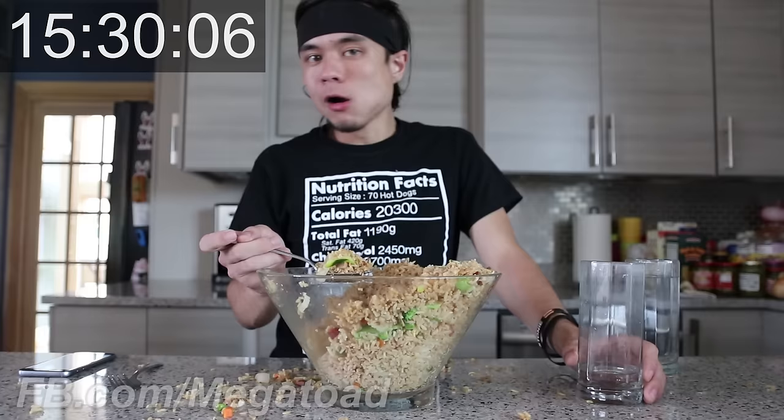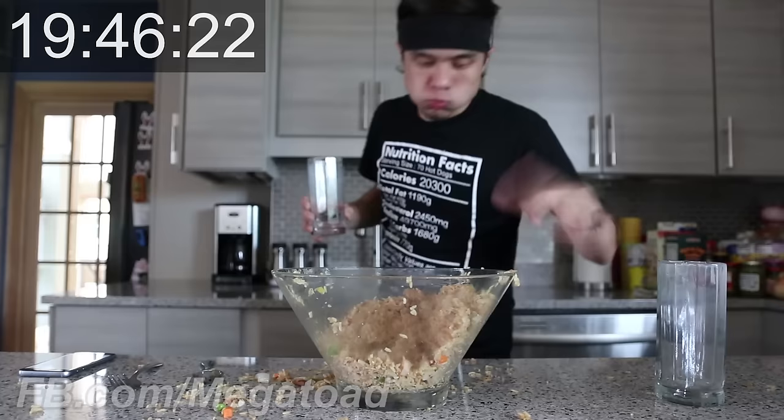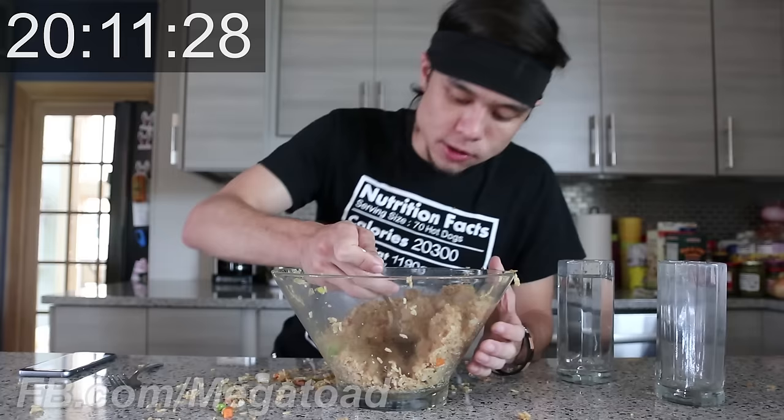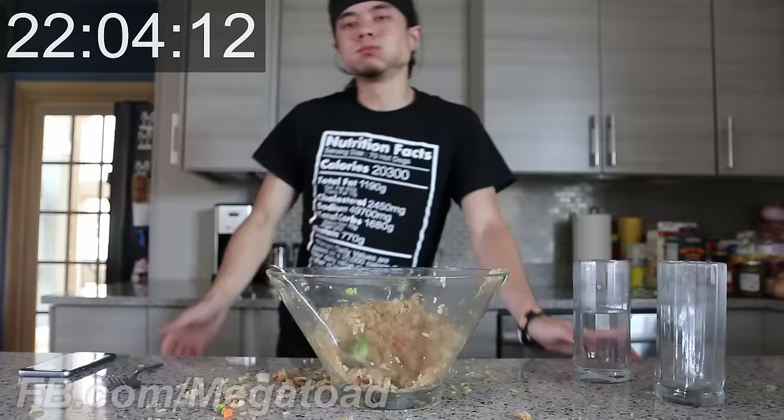15 minutes and 30 seconds. I don't know if I'll finish in 20 minutes, but 25 minutes for sure — 100%. Come on. I think it's just rice at this point. Come on, boy. It doesn't look good anyway.